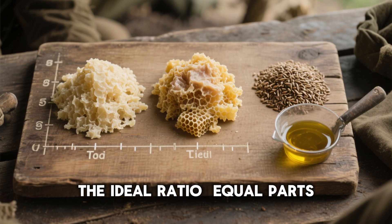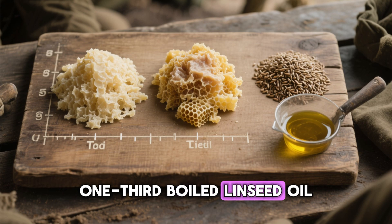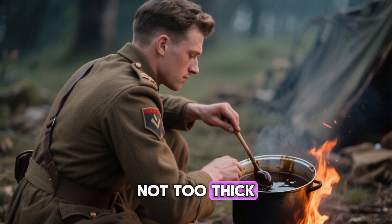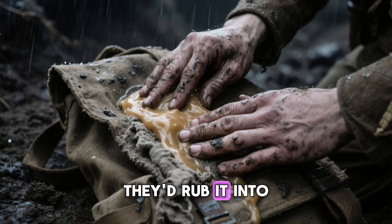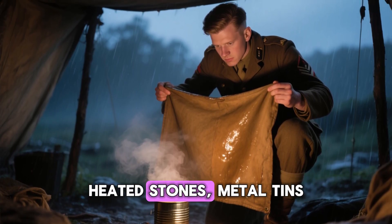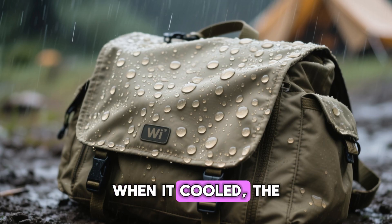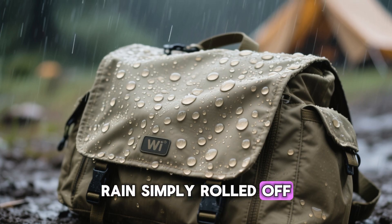Through experimentation, soldiers discovered the ideal ratio: equal parts beeswax and tallow, blended with about one-third boiled linseed oil. They melted the ingredients slowly over small campfires or stoves until they reached a syrup-like consistency — not too thin, not too thick. Then, using brushes, rags, or even their bare hands, they'd rub it into the fabric. The real trick was heat — soldiers warmed the waxed canvas using heated stones, metal tins, or even their rifle barrels. The warmth opened up the fabric's weave, letting the mixture sink in deep, and when it cooled the cloth developed a soft sheen. From that moment, rain simply rolled off.